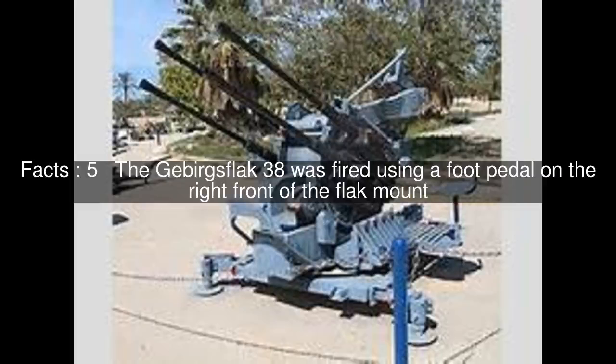The Gebirgs Flak 38 was fired using a foot pedal on the right front of the Flak mount. Elevating and traversing of the gun were manual, using hand wheels located on the right and left sides of the mount respectively.